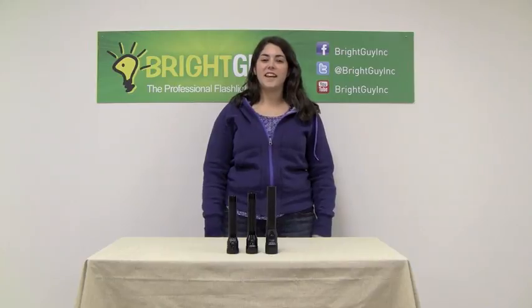Thanks for watching today. Make sure you visit brightguy.com to view the Streamlight Stinger Classic LED Flashlight and our full product line of over 500 different types of flashlights.